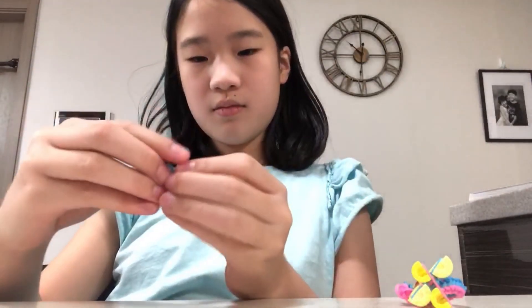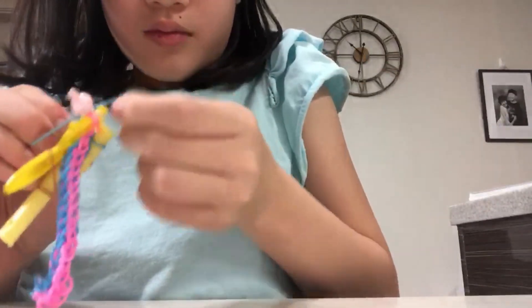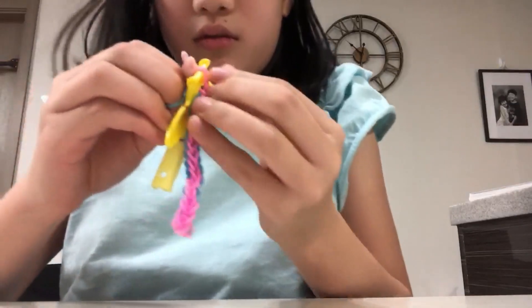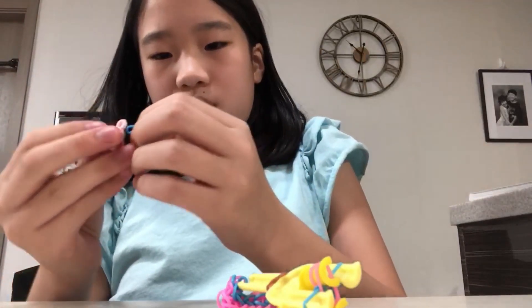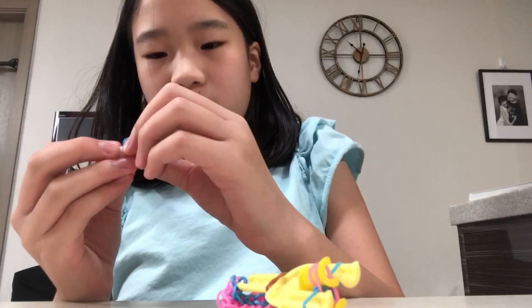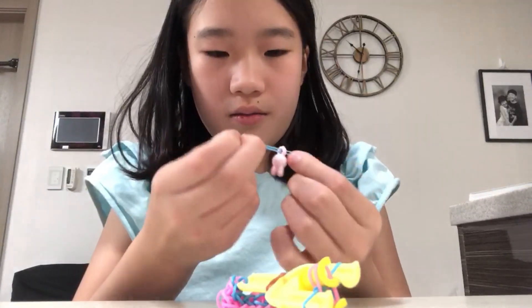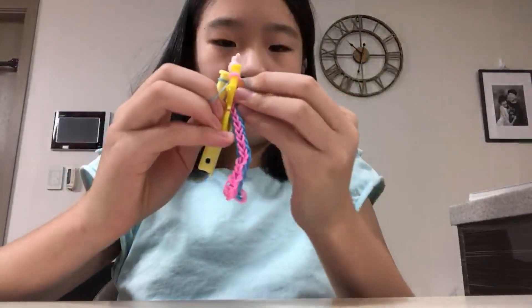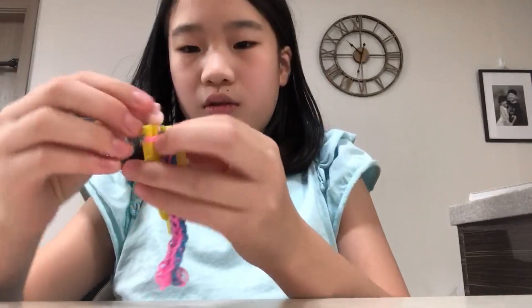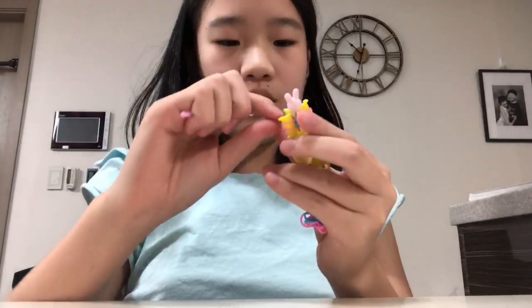So I'll put on this, and you just have to slide this through like this, then just slide it through like this, and then put one around. Just slide it through the hole. Then put one around, then put the other around. And then continue making your bracelet like you were.